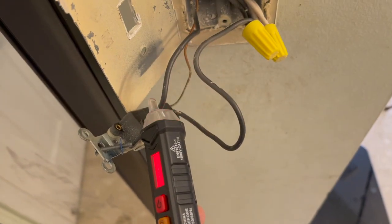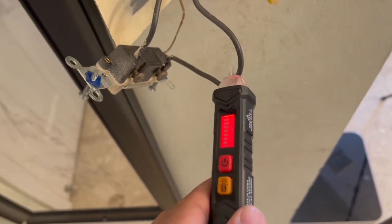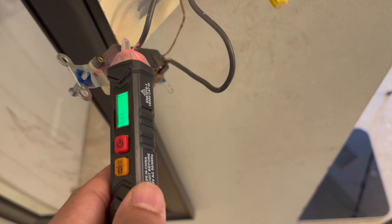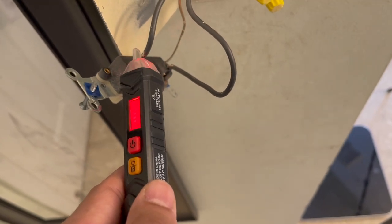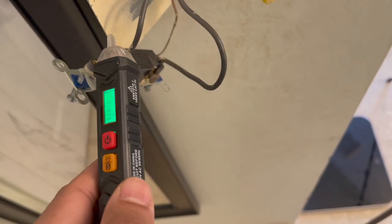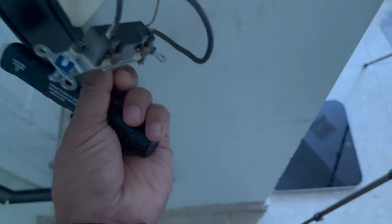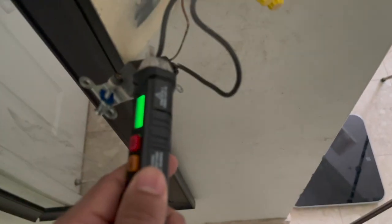The top one has power. The bottom one also has power. So that means that since this one, when it was turned off, didn't have any power — this one is the load, and this one is the line, because it always has power. Line, load, when it's turned off.